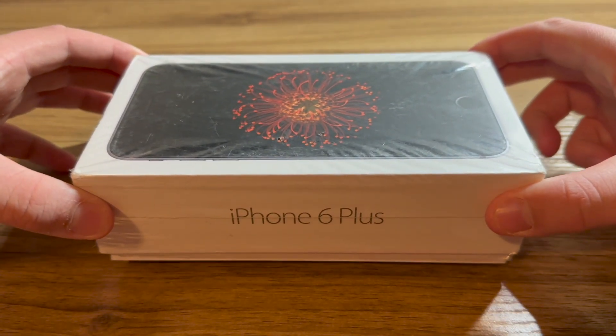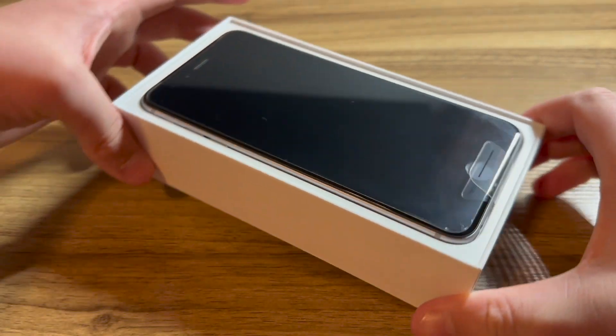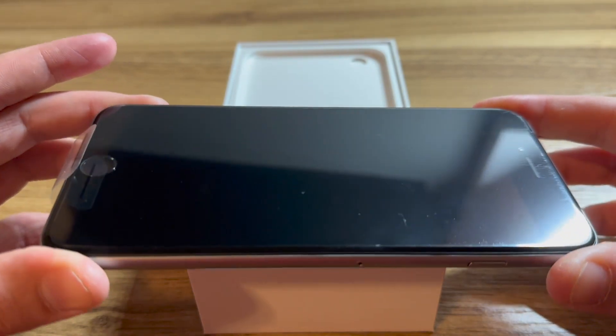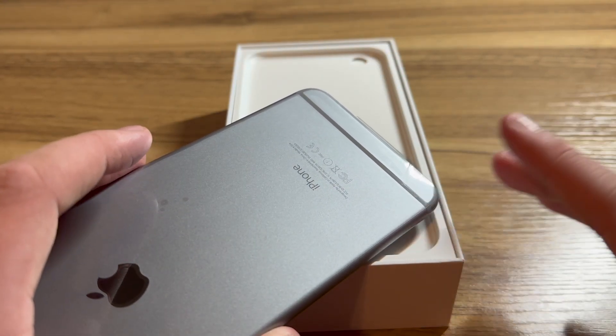Let's open the box for the iPhone 6 Plus so I can show that the phone still has the original seal on it. And as you can see right there, that is the original seal on the iPhone 6 Plus. I have not yet removed the seal from the phone, even though I've had the phone for about a week now. Unfortunately, some damage occurred to the seal up at the top and a little bit at the bottom because I was too excited and was messing around with it.